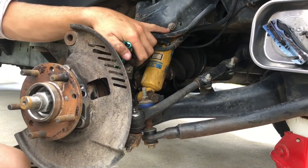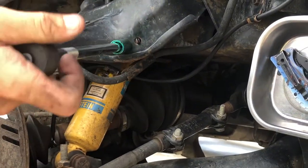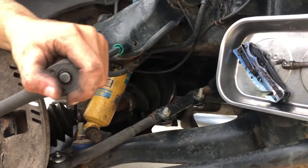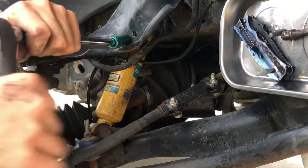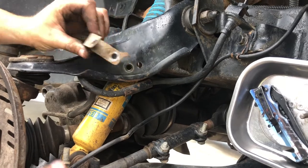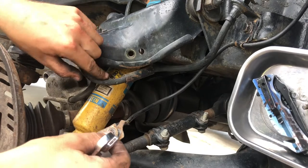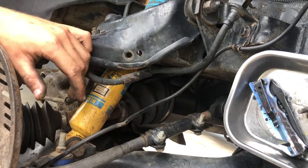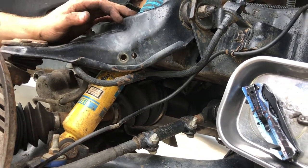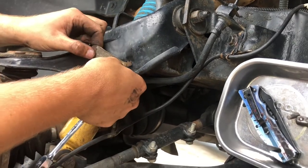Now you're going to come over to the bolt up here on top of the upper control arm — it's a 13mm. Go ahead and put your socket on there and break it loose, then get the bolt out. For some reason this was underneath the control arm on the inside, just above the brake line. I'm guessing some kind of weird flex of the control arm caused it to snap and rub. But this is actually supposed to be on the outside, according to the driver's side.